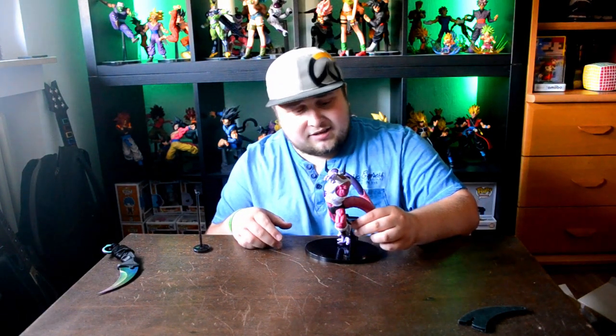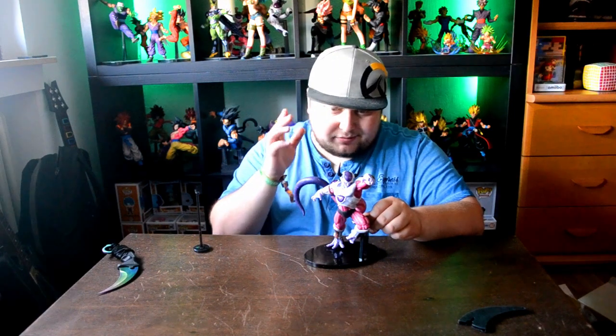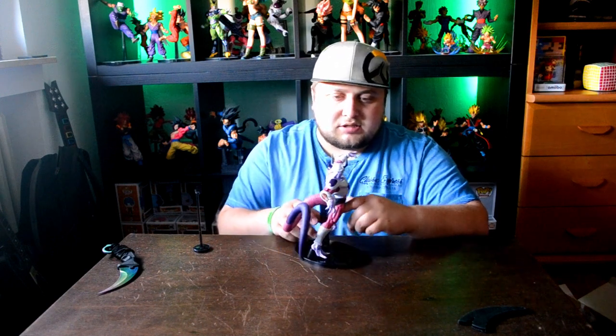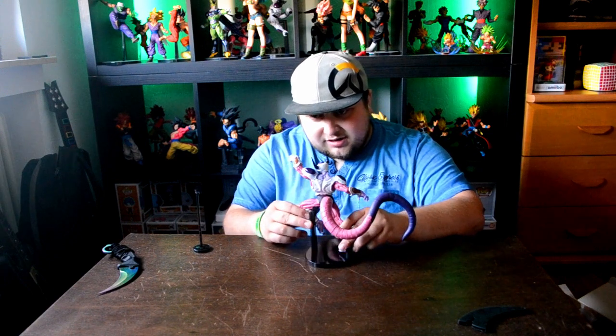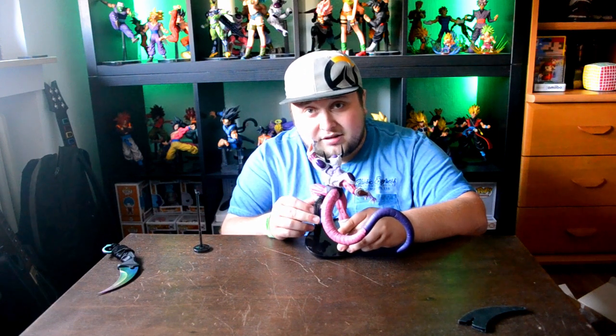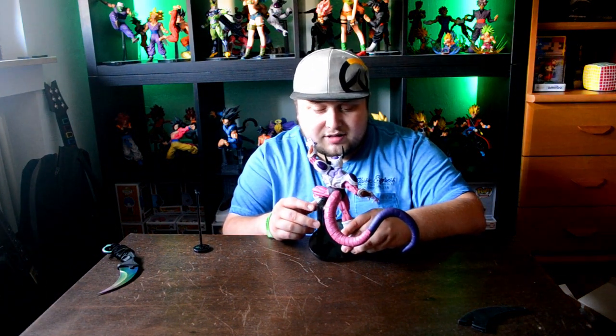So here it is guys. The figure does look amazing in person, just like in pictures. I love the detail — the tail is really big, like everybody online said it would be, and it really is. The figure does look amazing. I love it. With all the details — as I've already said a few times now — the coloring is done very well, and yeah, the pose, everything is great.